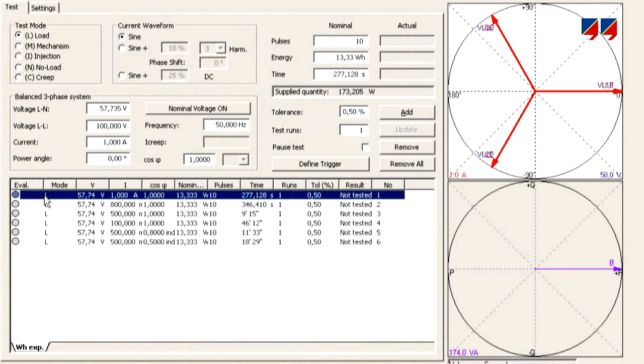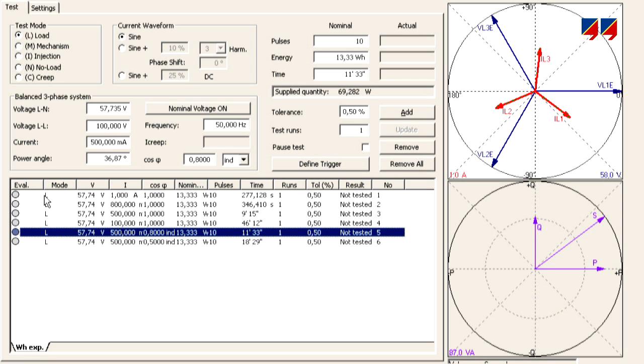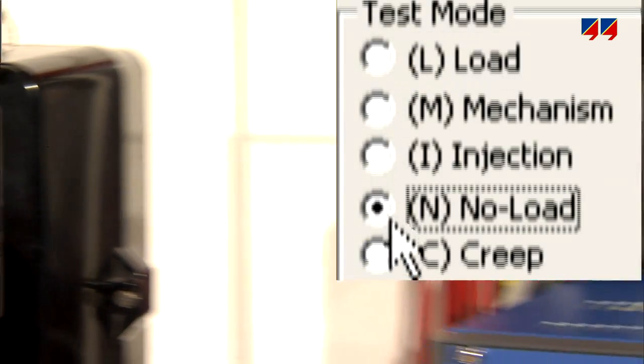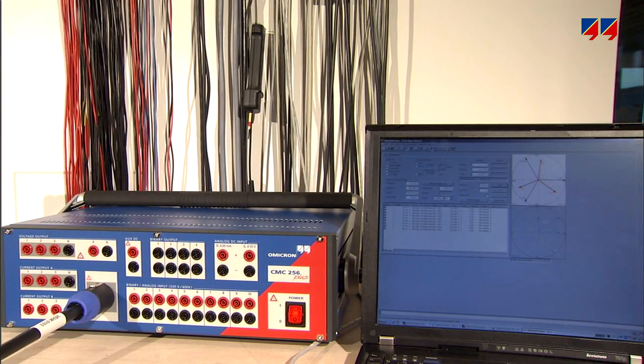The CMC allows the output of different load conditions to simulate any load point, such as 50% nominal current, various power factors, and many other conditions. It allows the performance of load, no load, creep, and mechanism tests on all types of electromechanical or digital energy meters, as required by the relevant standards.